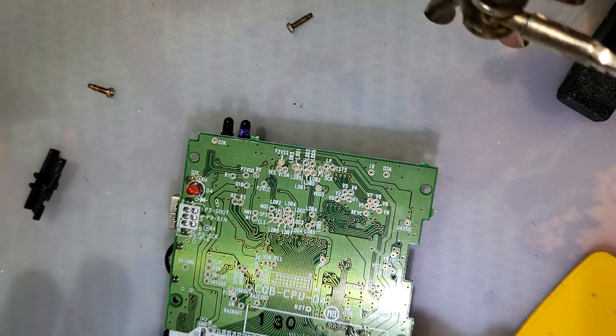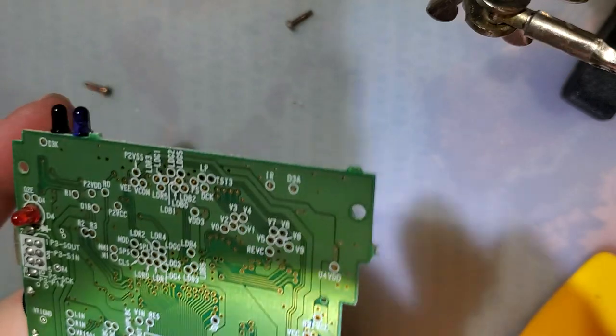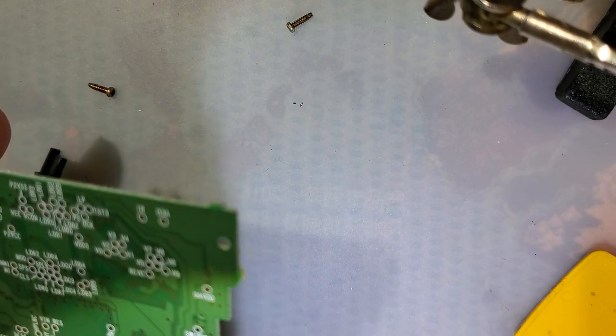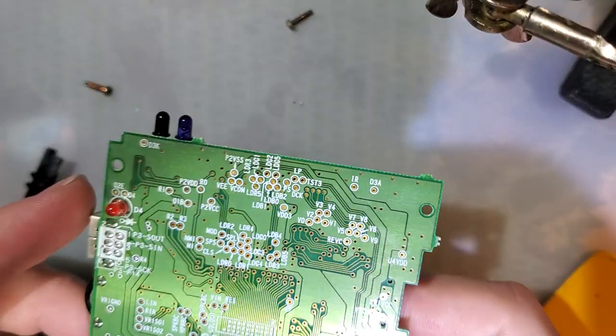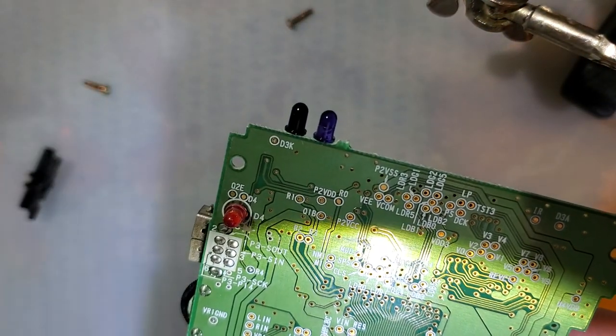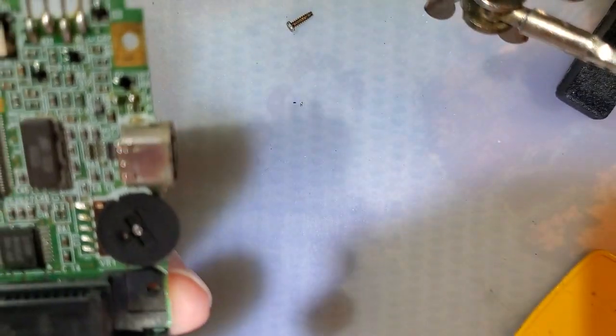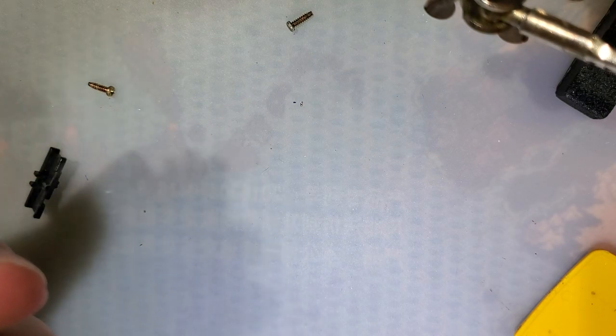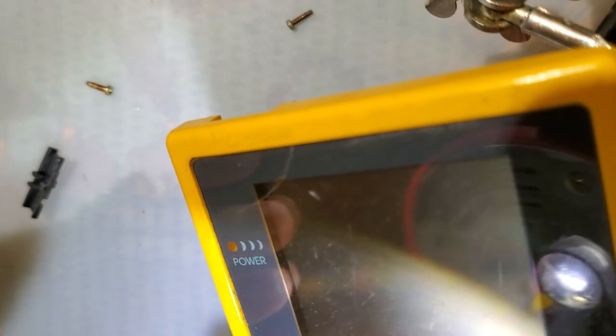Hey folks, so what I've got here is a Game Boy Color that I've already taken to bits. There's really nothing special about it. I was just getting ready to do another video on a Game Boy Color and I needed a mostly working one. So I went digging through my donor pile and grabbed this yellow one.